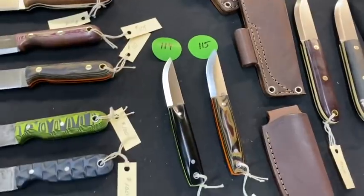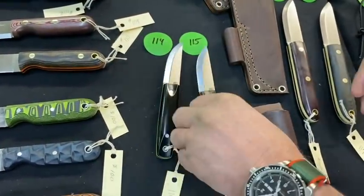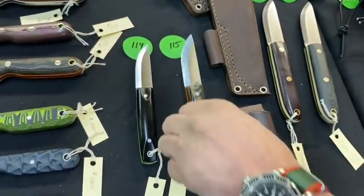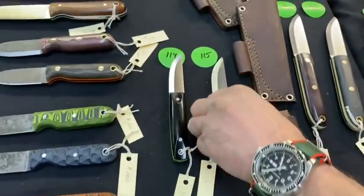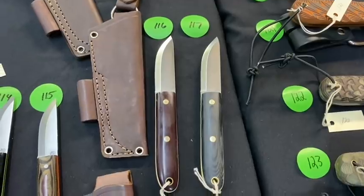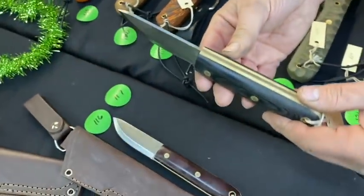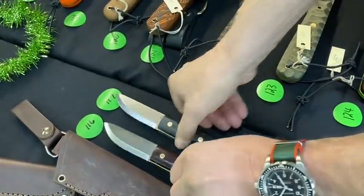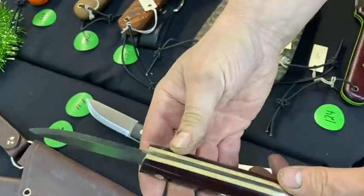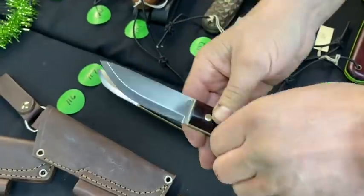Numbers 114 and 115 are Pronghorns — one black with green, one python with orange — Scandi grinds of course. The last two on this table, 116 and 117, are Boat Tail Scandis. Number 117 is black with thick snake skin. Number 116 is double red with thick snake skin — very cool. We don't build a lot of Boat Tails.